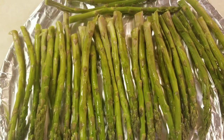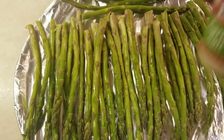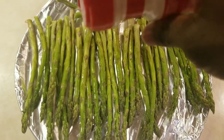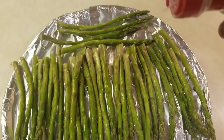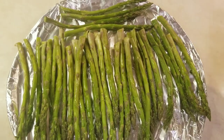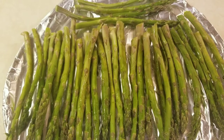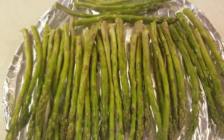The asparagus is prepped and ready, so let's add a little garlic salt. I will bake the asparagus in the oven at 350°F for about 20 to 25 minutes until nice and tender.